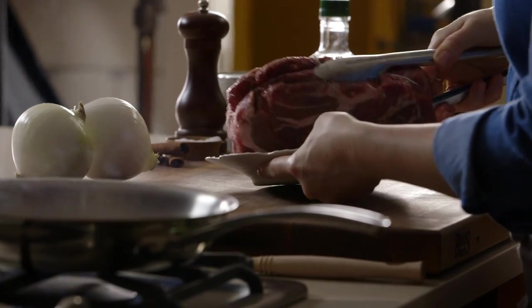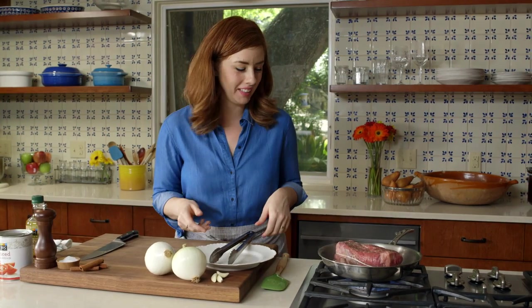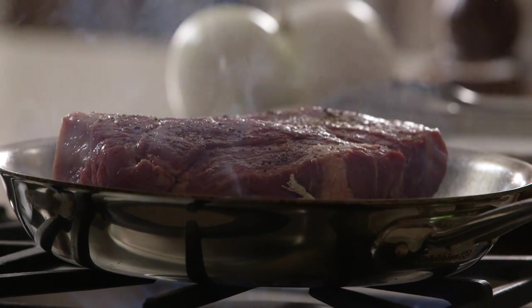This is hot — you can see that it's starting to smoke a little bit. This is the most dramatic part of this recipe. You want to get a nice hard sear, so you just want it to be really pretty brown on all sides.